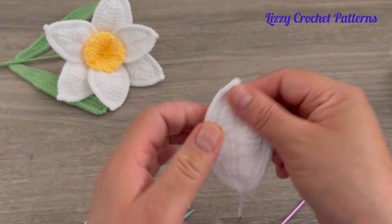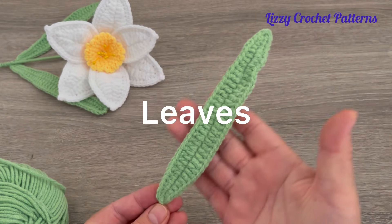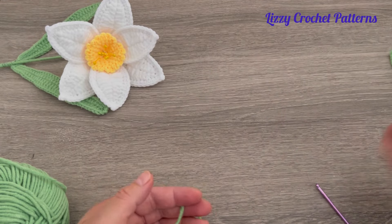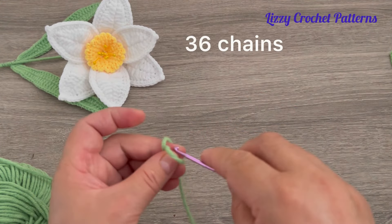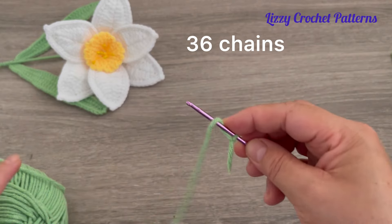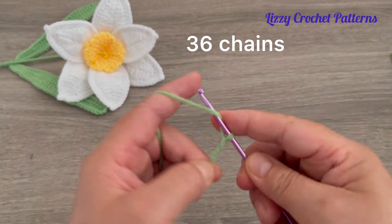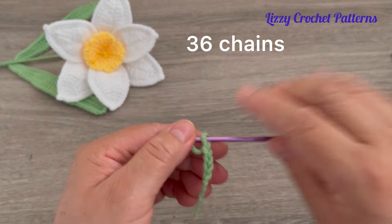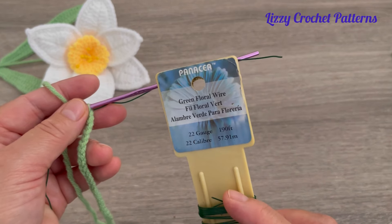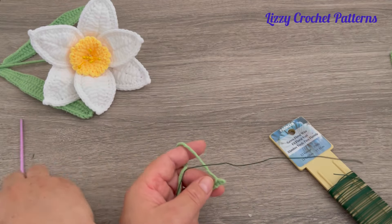We need to make six of these for each flower. For the leaves, take the green color, make a slip knot on the hook, and chain a total of 36 chains. Now place the 22 gauge wire between the yarn and the hook.